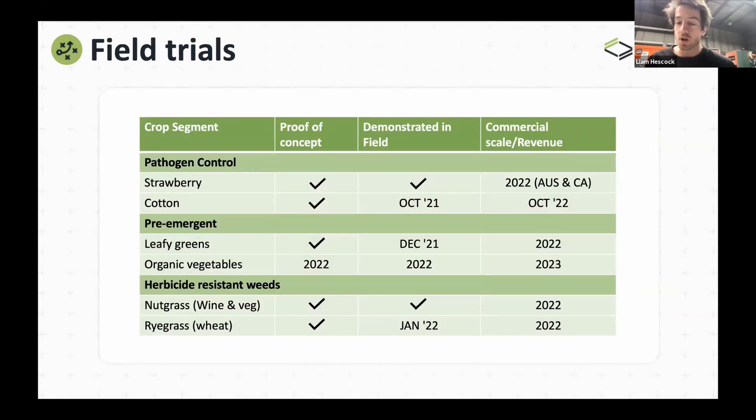To date, we're early on our journey in terms of fully commercializing this technology. Our biggest trial today is within the strawberry industry. We also did some horticulture trials last year — these were proof-of-concept trials where we went onto farms for specific problems on small areas, tested the technology, and used results to target a few key areas. In terms of pathogen control within the strawberry and cotton industry, we've been able to take out macrophomina and fusarium, and we're doing more trials this year.